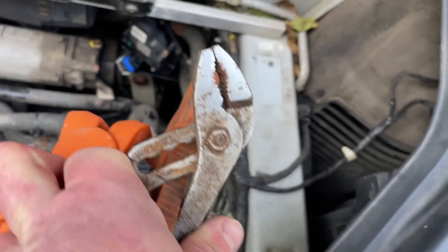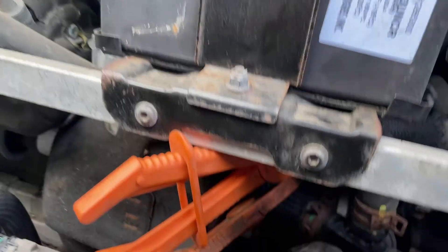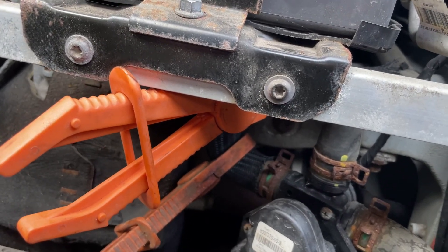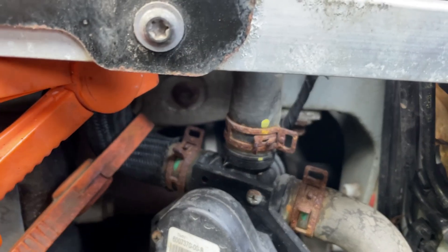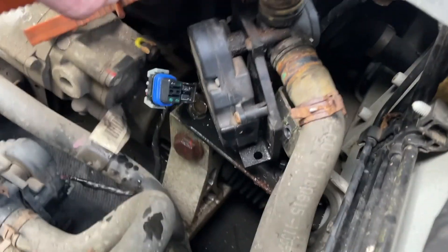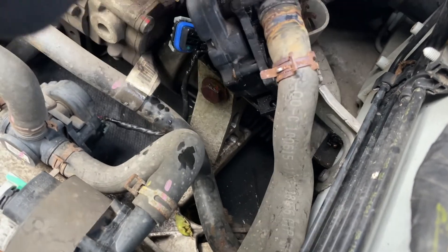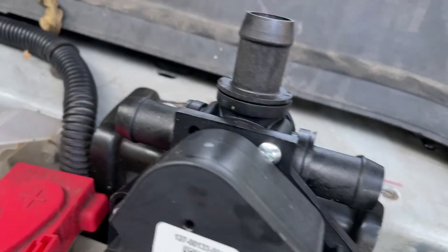I've got these pliers which I'm going to use to undo the clips. Put the clamps on the two pipes going to the battery and from the tank — obviously we don't want this to drain out. That's the first ones done. Now it's just a case of pulling each one out. There'll be a bit of fluid that drops, but then I can put it on the new one. Just put my thumb over it to stop it.